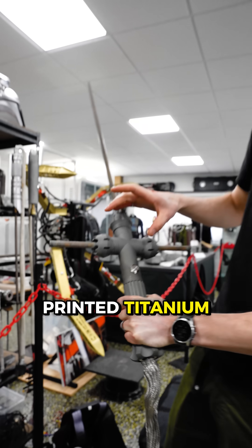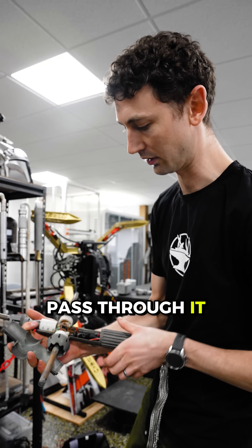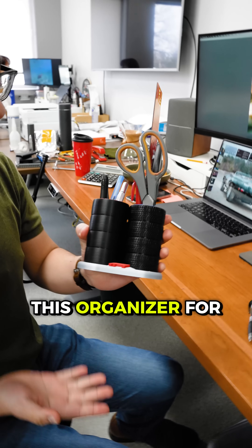This is 3D printed titanium. These copper pieces are also 3D printed so the electricity can pass through them. James printed me this organizer for my discs.